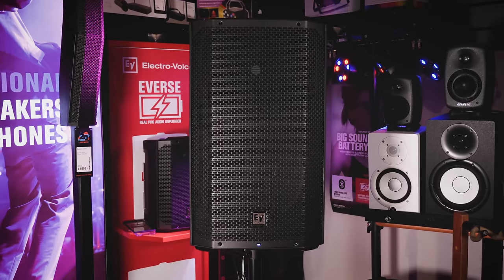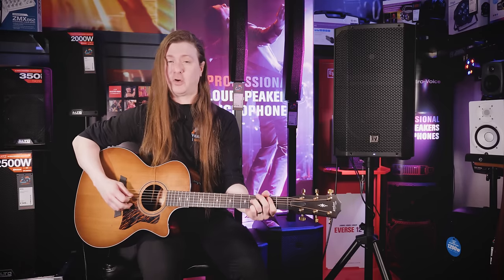One of my favorite features on the Everse 12 are the inbuilt effects, such as reverb, delay, slapback, and chorus, and this is my favorite combination, which is chorus and reverb.